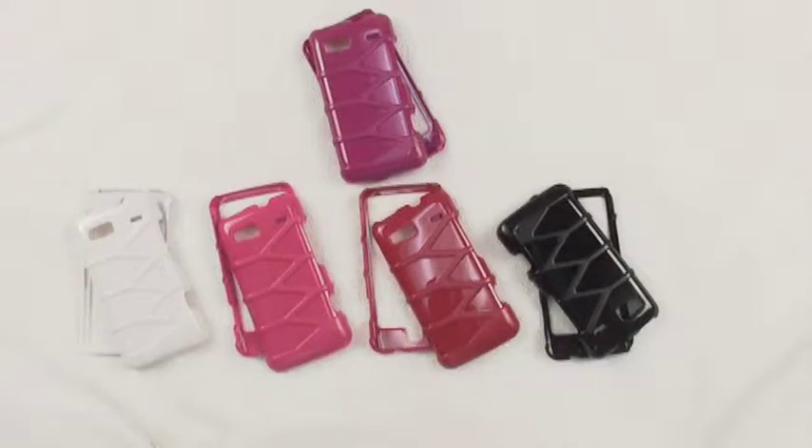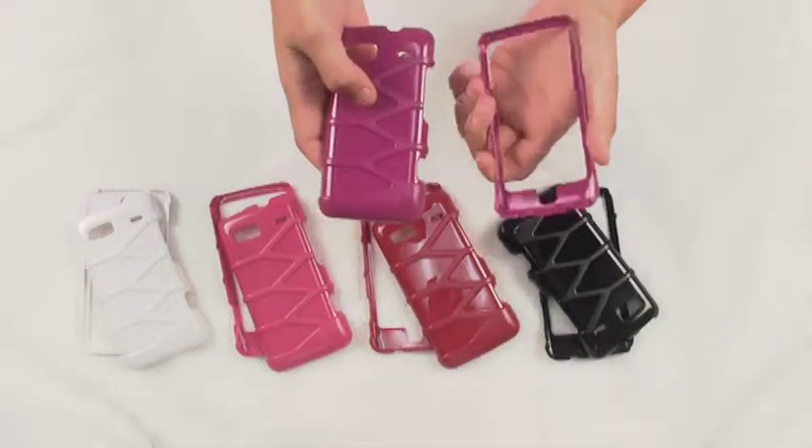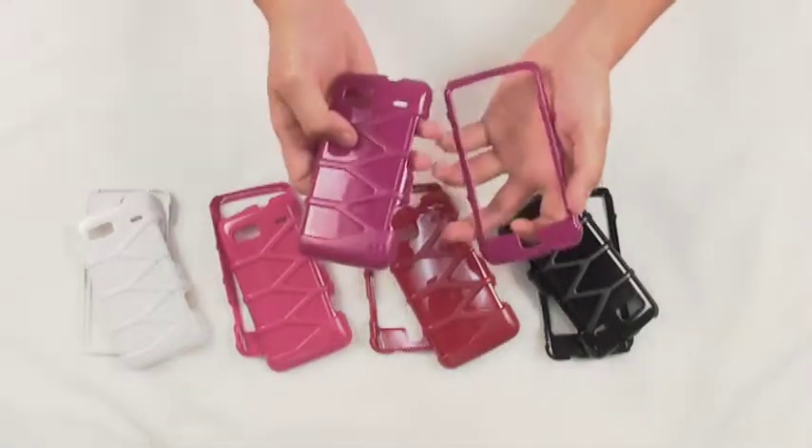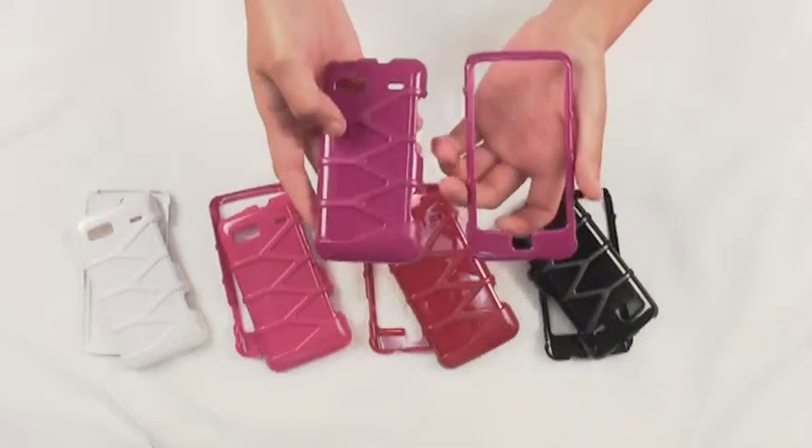Welcome to the BC Channel brought to you by bccase.com. Today we'll be taking a look at the Infuse case for the HTC G24G. This two-piece, extremely durable case is made up of fully polycarbonate material and it's designed to ensure that your phone is shielded from any unwanted surface damage.